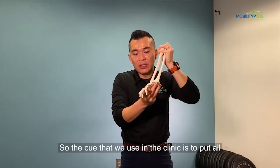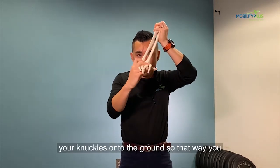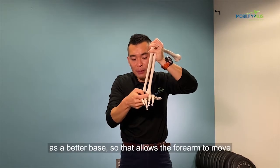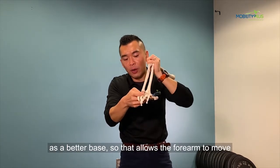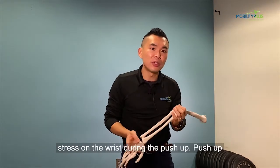The cue that we use at the clinic is to put all your knuckles onto the ground. That way, you create the wrist as a better base, so that allows the forearm to move back and forth. And that will take away a lot of unwanted stress on the wrist during the push-up.